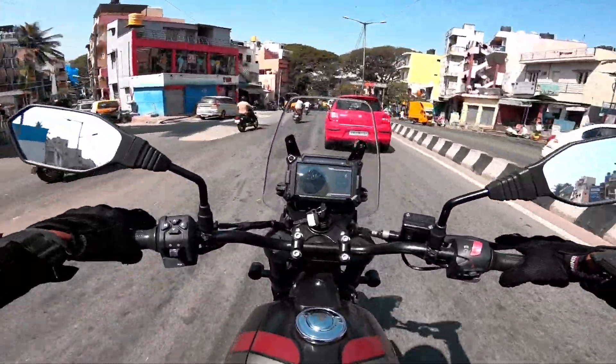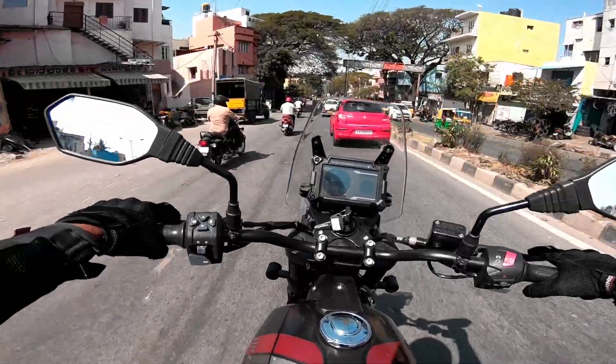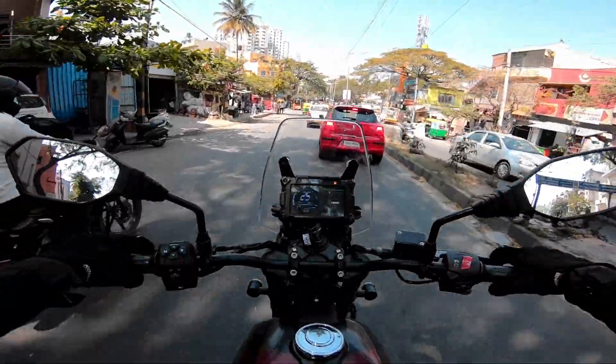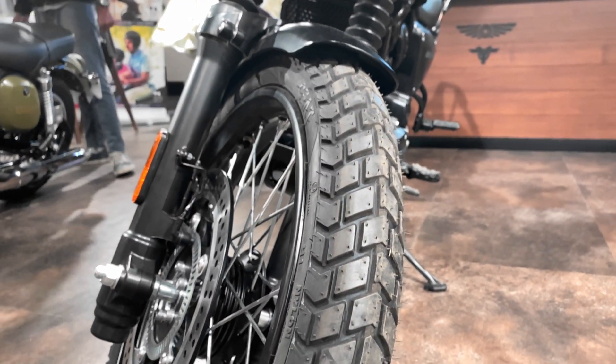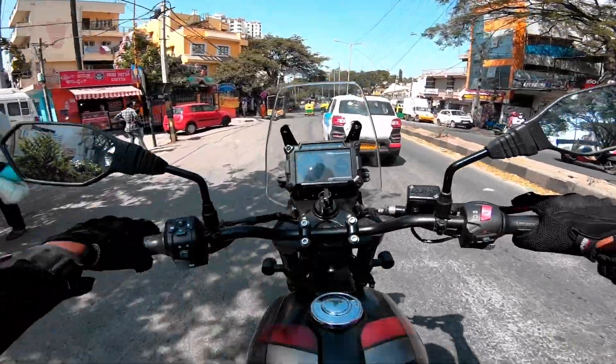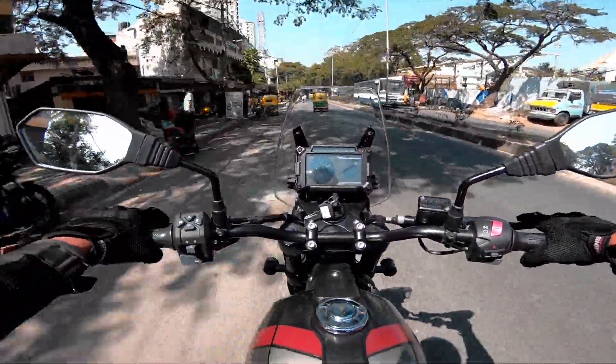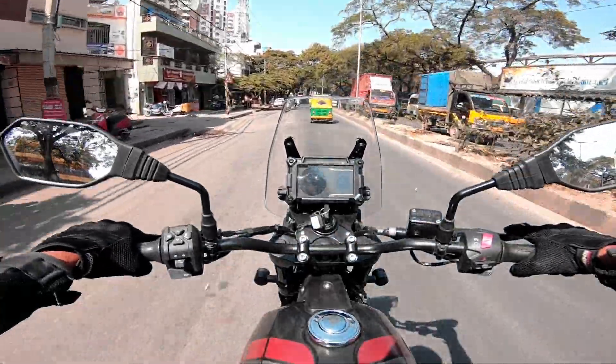Talking about tires — the SD Adventure comes with tube tires and spoked wheels. It has dual-purpose tires from CEAT, giving decent grip both on-road and off-road. The front tire is 90mm and the rear is 130mm. The 21-inch front and 17-inch rear spoked wheels provide good confidence.